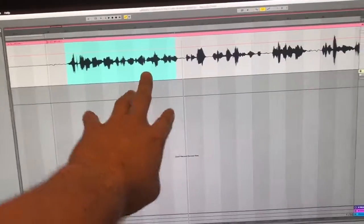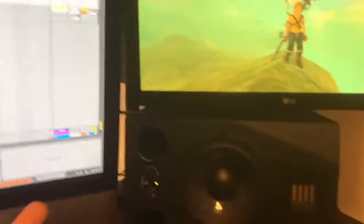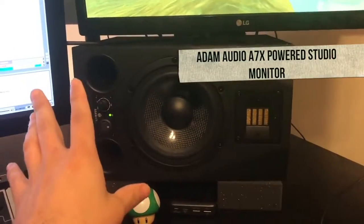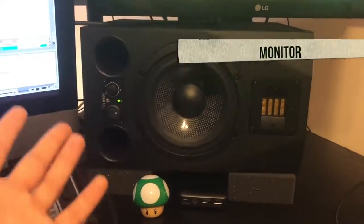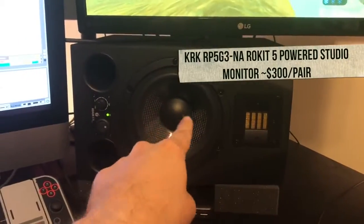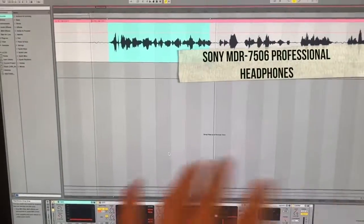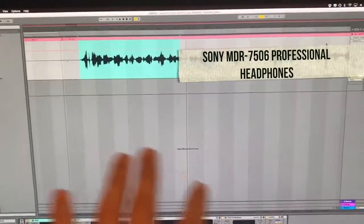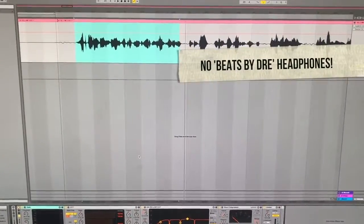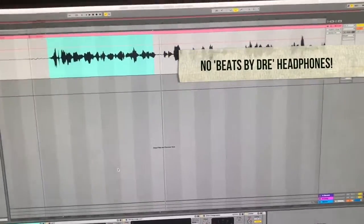In order to hear your audio properly you need studio monitors. I have the Adam A7X's, which are super high-end, but you can get away with the Rokit speakers — you've probably seen them, they have the yellow cone in the middle. They're fantastic for what you'll probably be doing. Or even a pair of really flat headphones. The point is you want to hear your audio in as neutral a setting as possible so that when people hear it on their own system it sounds how you intend.